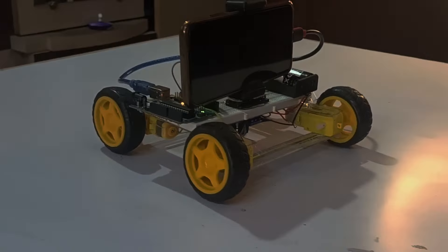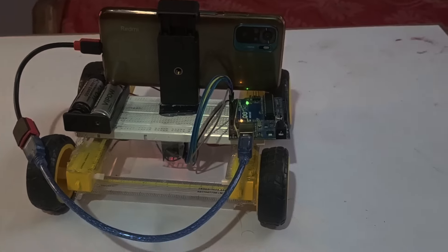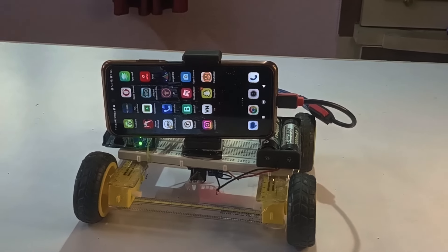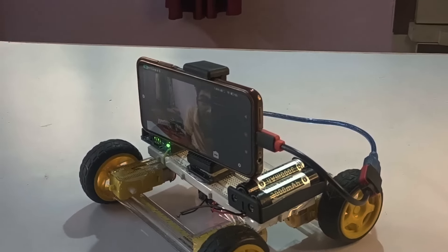Our bot is ready and I have connected my smartphone to Arduino Uno through an OTG cable and Arduino cable. Toy Tech Machines made an app called Face Follow — that app captures your face and does all further processes. I guess it sends data to Arduino through the serial port, so you have to download that app and upload the code.